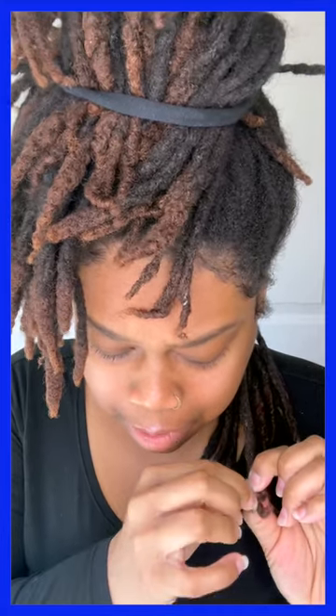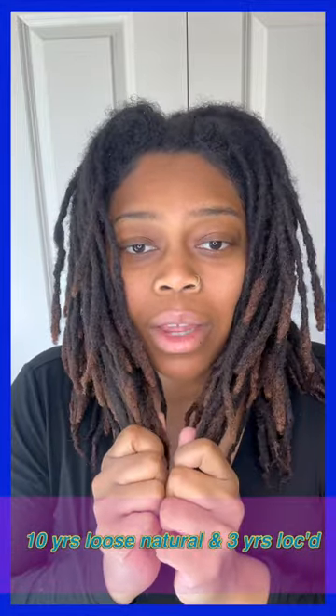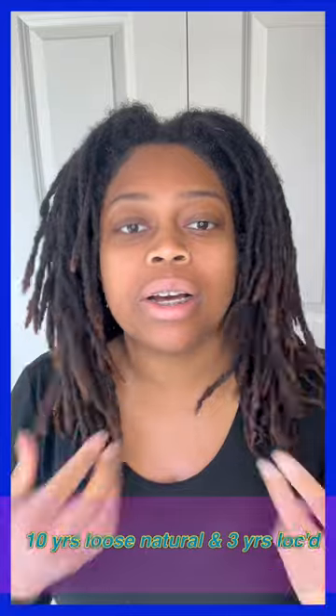It will grow back. Look at all this lint, though. I am ready for a new start. Look at the end of this — yeah, no. I'm just going to start over. I don't even know where to begin. I think I'm going to start in the front. These locks contain 10 years worth of long, loose, natural hair. I'm just ready for a fresh start. I'm not going to wait anymore.